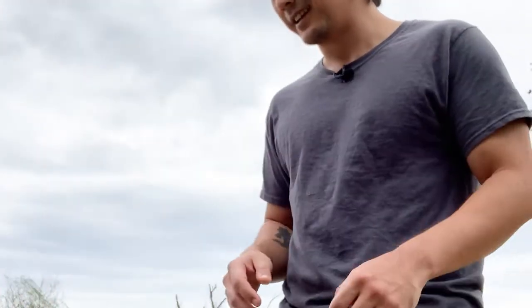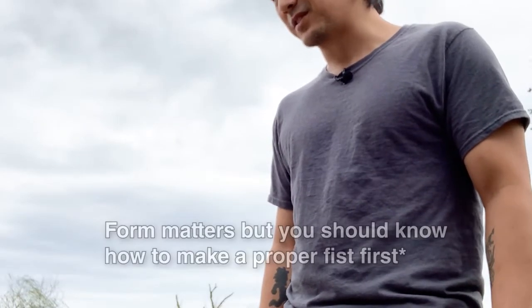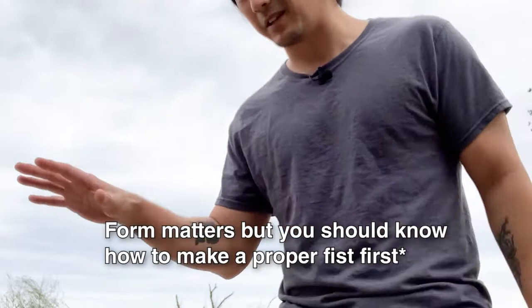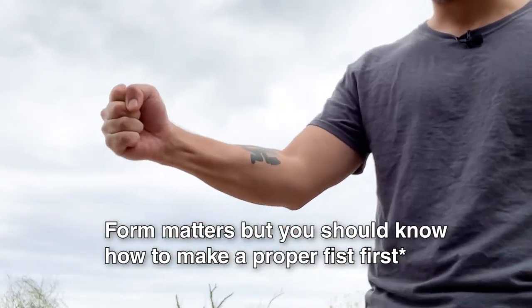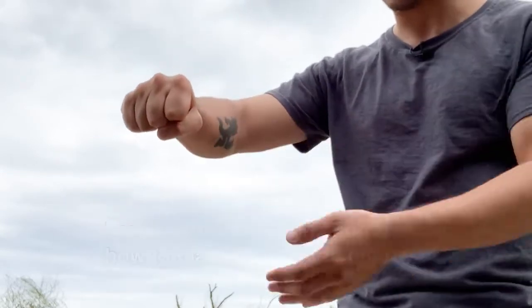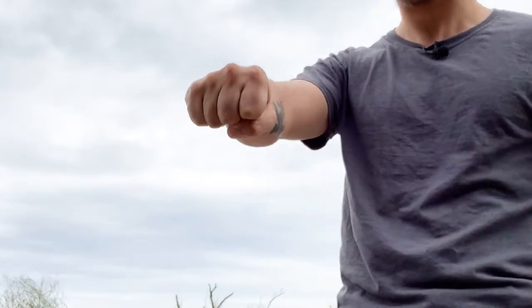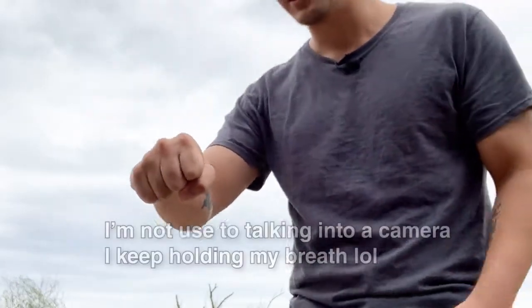We're going to start off with the basic punch. The basic punch has a simple motion, but it's far more about the fist itself. The fist has to be formed properly — you want a tight fist, with your thumb going over the first two fingers. You do not want the thumb going over the top knuckles; you want it going over the bottom. You're aiming with these two knuckles — the first two.